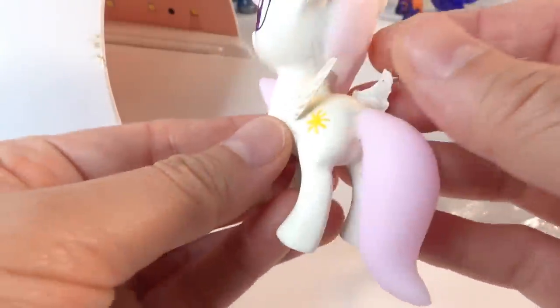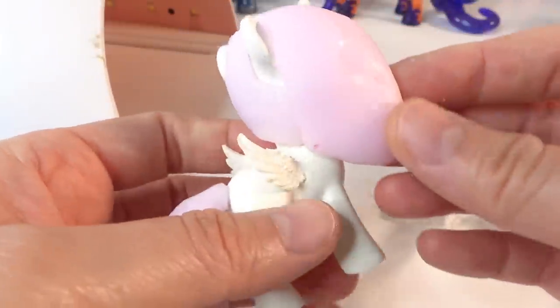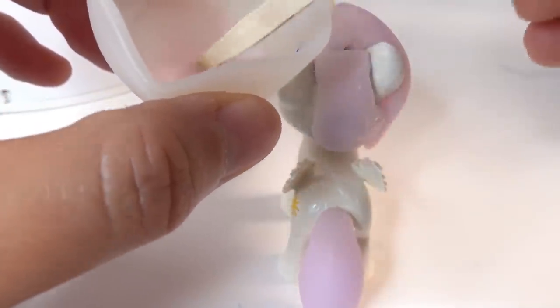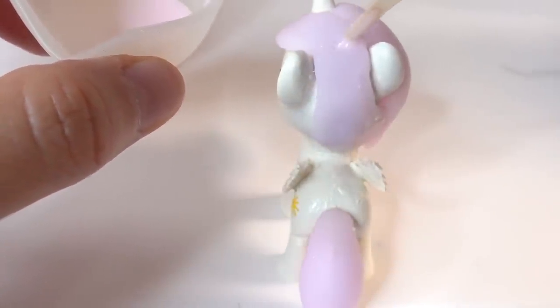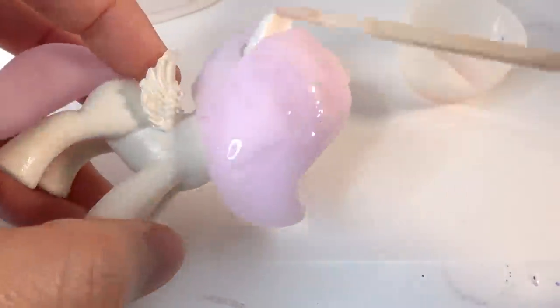She's looking so good! The last step is to glaze the tail and mane with more UV resin to make it super shiny. I've colored the resin pink and we're going to first fill in the little gaps between the hair pieces and cure that. After that, we're going to coat the rest of the mane with a thin layer.